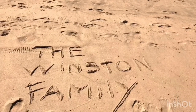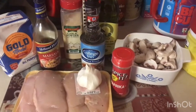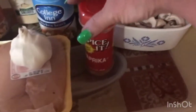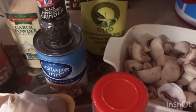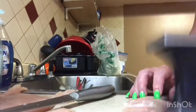Hey guys, welcome back to the Winston family. Today I'm going to show you a fast quick recipe on how to cook chicken marsala. These are all the ingredients you will need: mushrooms cut up, paprika, black pepper, chicken broth, chicken, garlic, marsala wine, flour, garlic powder, and olive oil.